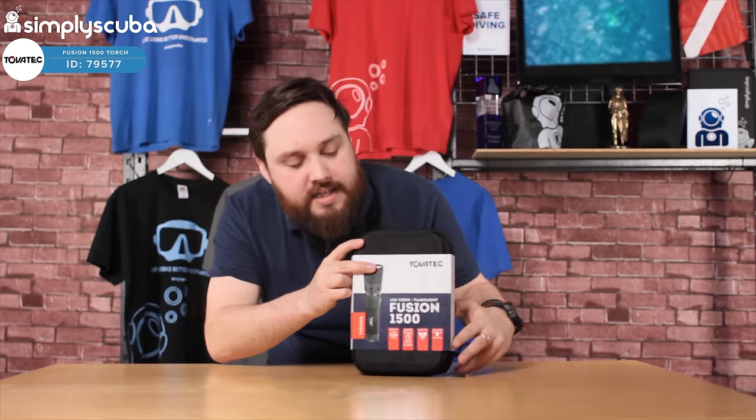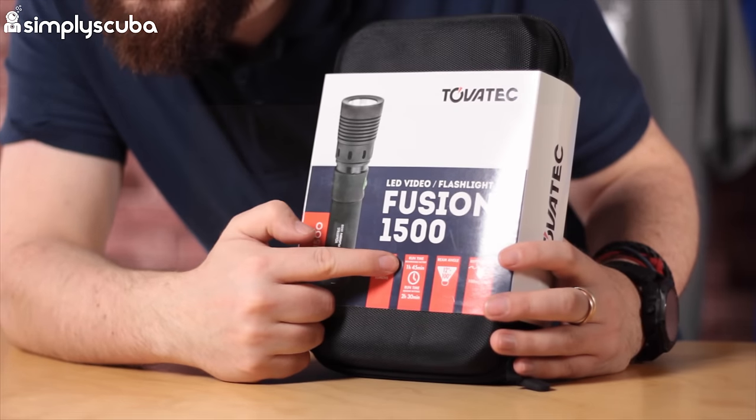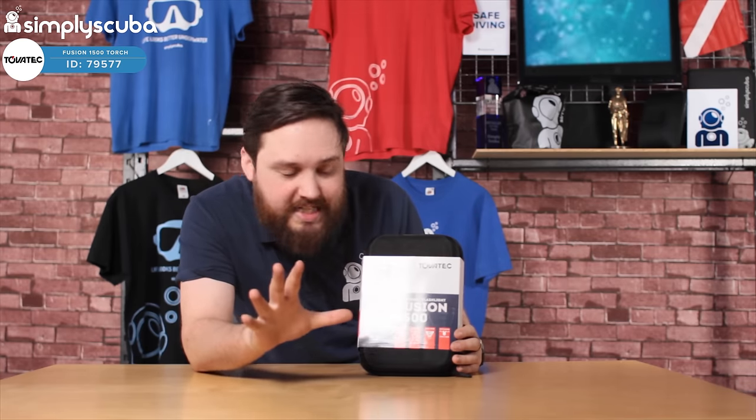Looking at the stats: 1500 lumens, very very bright. You've got a burn time of 1 hour 45 with the rechargeable battery that comes with it. You can also use traditional alkaline batteries for a longer burn time of two and a half hours, though of course you have to throw those away. Beam angle is between 12 degrees and 100 degrees, so you can adjust that whilst you're in the water — a real tight spotlight or a wide angle floodlight. Depth rating is down to 100 meters, which is deeper than most people can go, so you're covered.